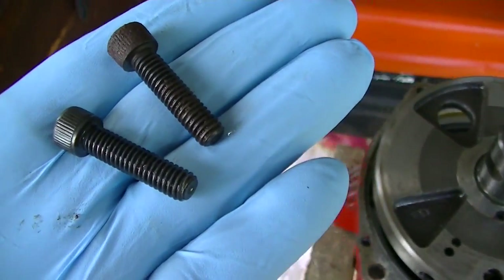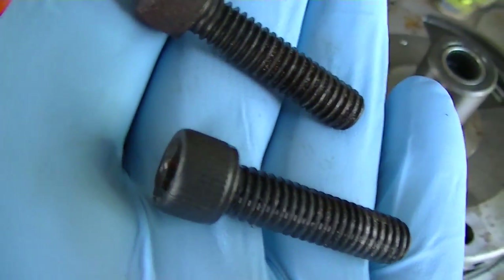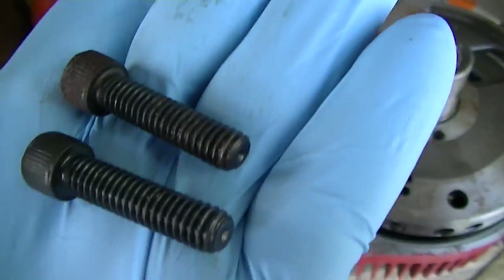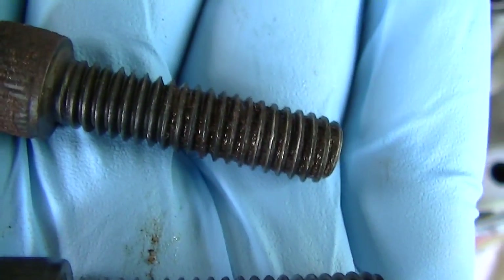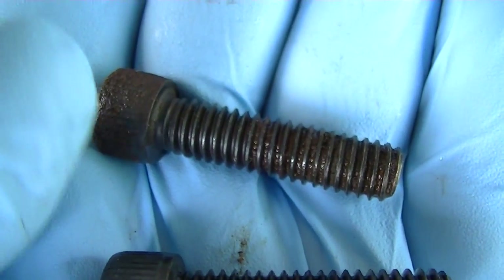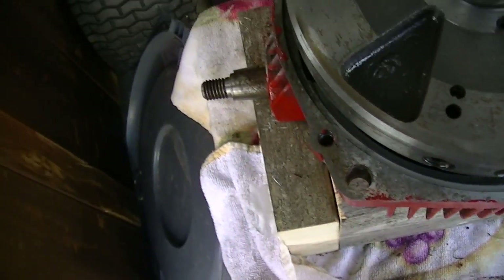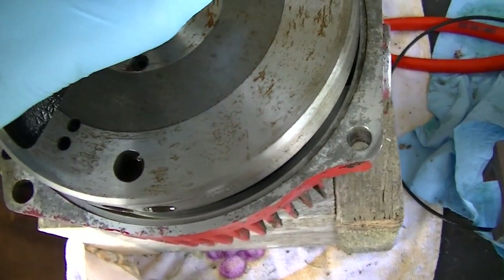What first made me think water was seeping in: one hex bolt came out perfectly fine, but this one did not — it was rusted, and you can see rust in those threads. Water was seeping down past the head here and causing it to leak past the seal, which I believe is the reason why there's all this rust.